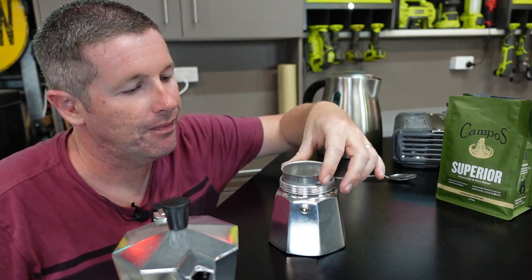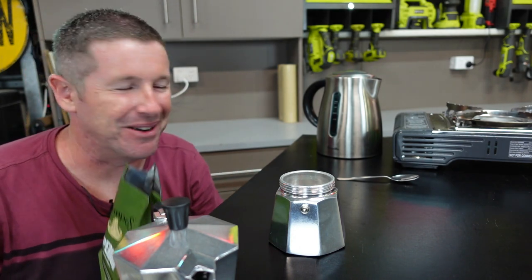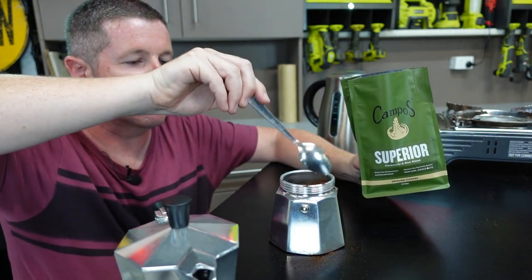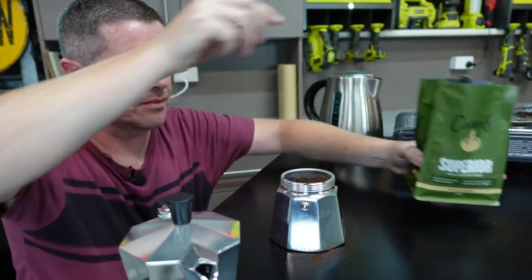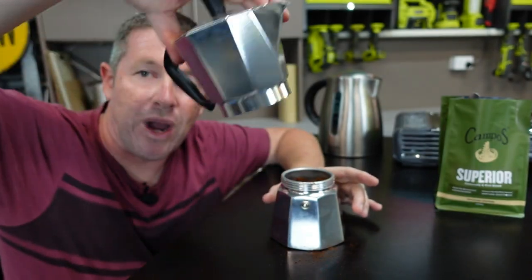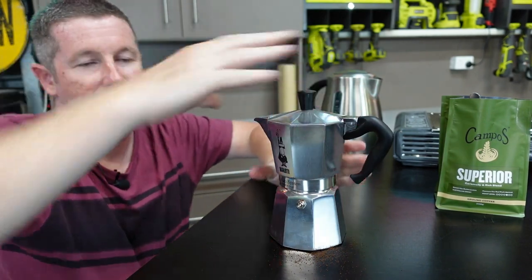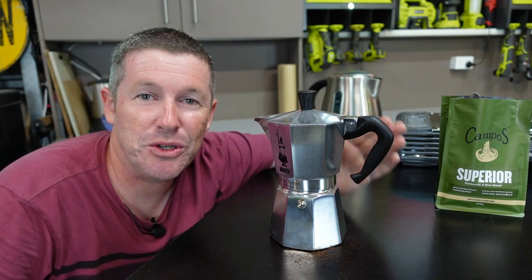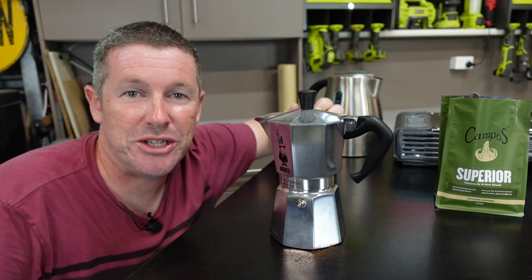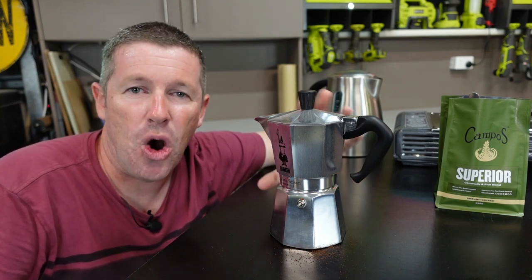Then you put your filter tray back in. Then you get some of your favourite ground coffee - just love that smell. Put in a heaped teaspoon and make sure you don't have any coffee on the top rim of the assembly so that when the top goes back on it gets a really nice tight seal. Then you simply wind on the top and you're ready to put it over your burner. You can heat these up using a gas burner, a cooktop inside your caravan, a wood stove or even a butane stove like we're doing here. You want to use a low flame, so if cooking on a wood fire have it on a hotplate off to the side so you're not overheating it.